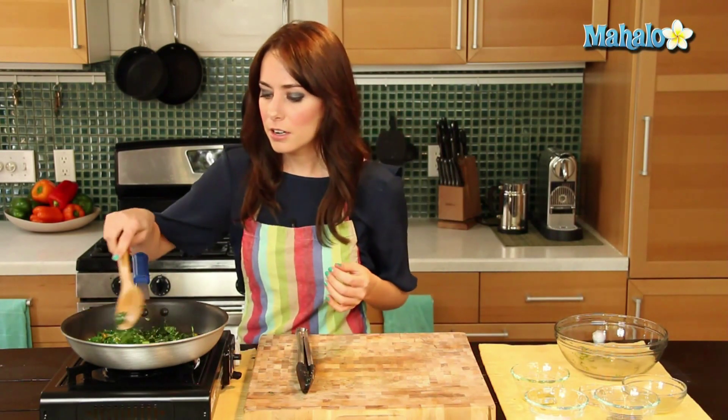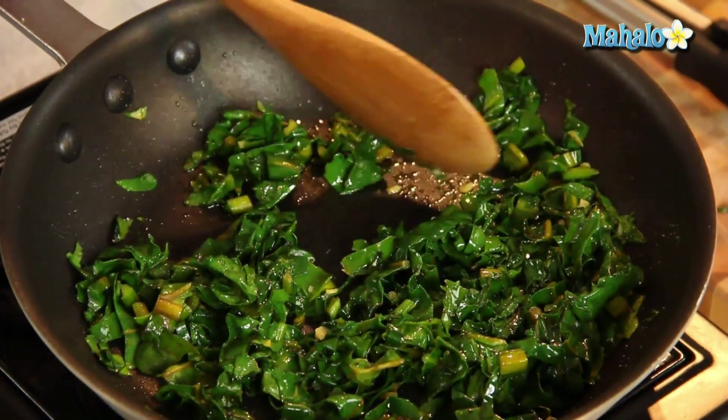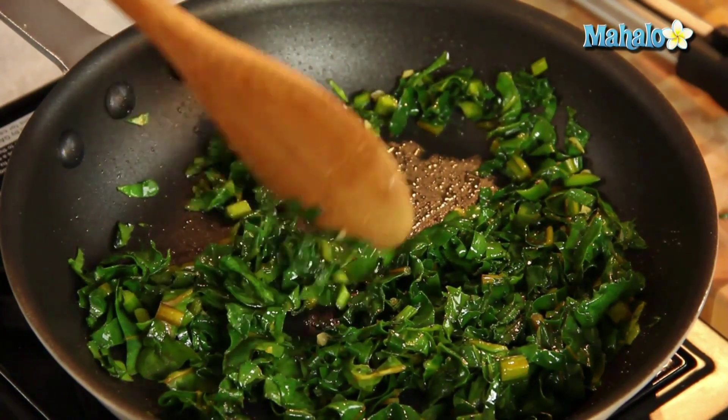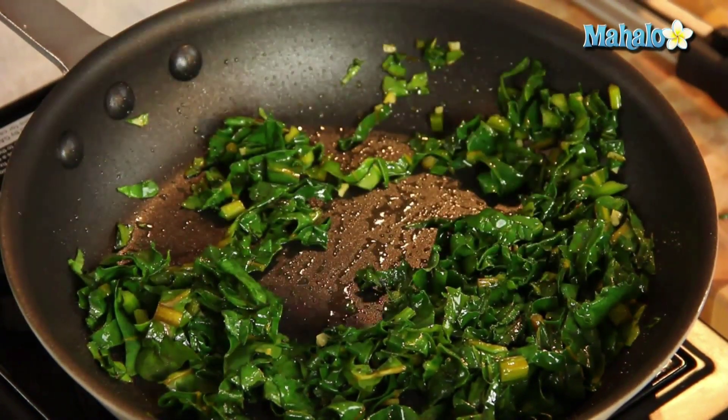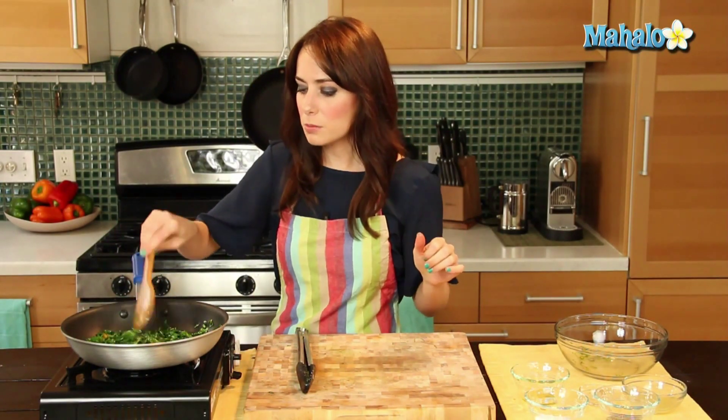So it's been five minutes. Let's check in on our beet greens and check out one of those little pieces of stem and see if it's nice and tender. Perfect — delicious, ready to go. Let's add in our lemon juice, give it a quick toss, and then plate it.